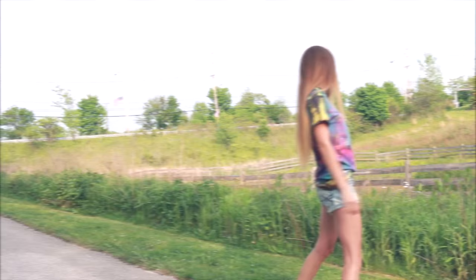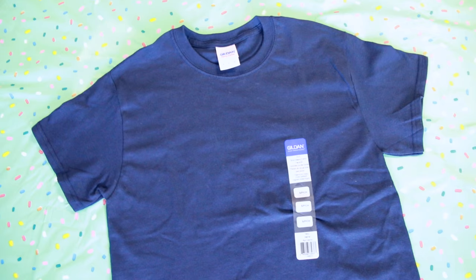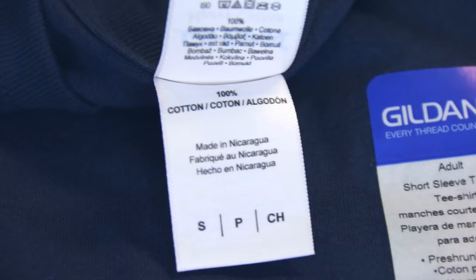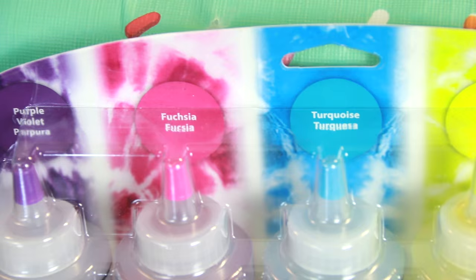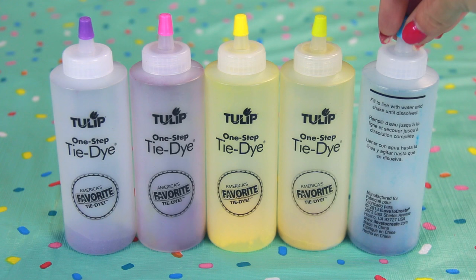Now let's move on to the galaxy design, which I chose to use a shirt for, but if you want to use shorts, go right ahead. This t-shirt is 100% cotton, which works best for tie dye projects. I'm about to mix up some brand new Tulip one-step tie dyes. I like using these because they're so easy to prepare — the powder is already inside and all you have to do is fill up each bottle to the black line with warm water, then shake each one until all the powder is dissolved.